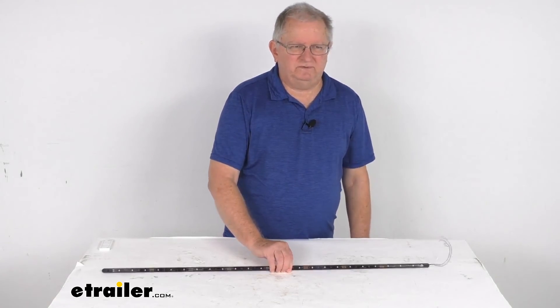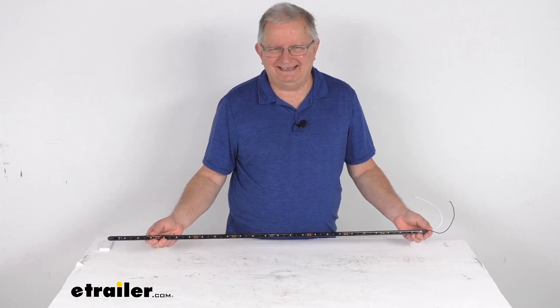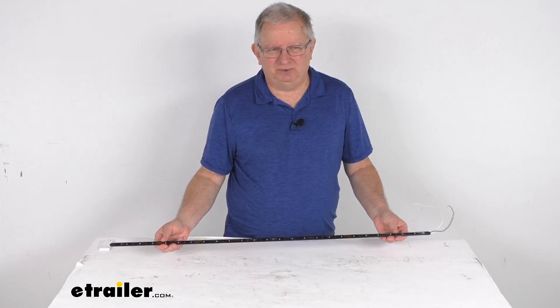But that should do it for the review on this TecNiq 36 inch long slim weatherproof white LED boat strip light in the black aluminum housing.